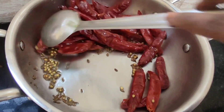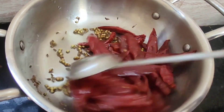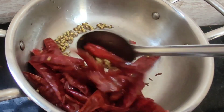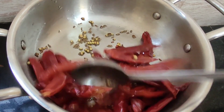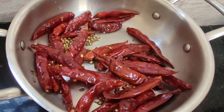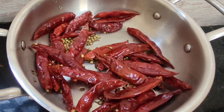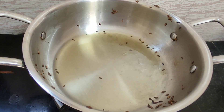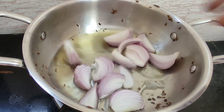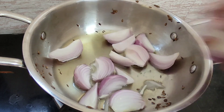We will add different vegetables as well, and different ingredients. Now we are going to fry the onions and add some oil to it.